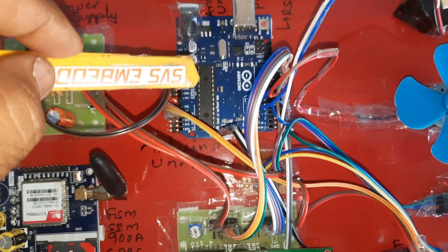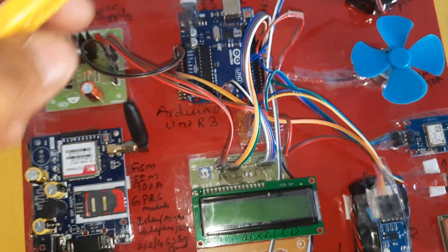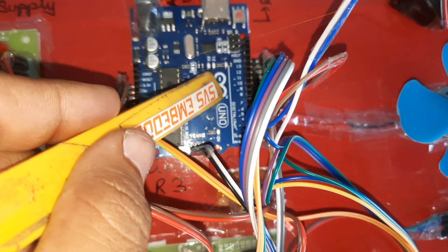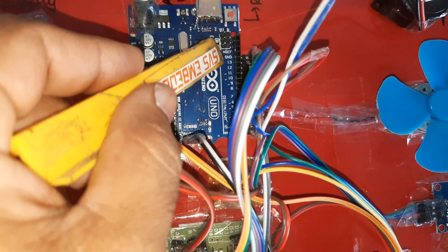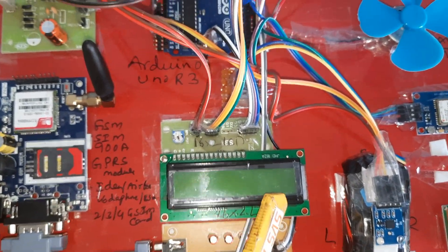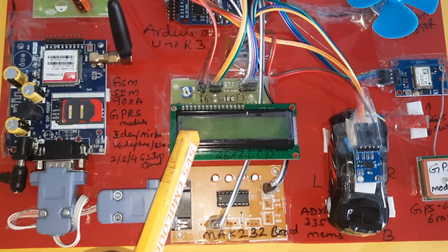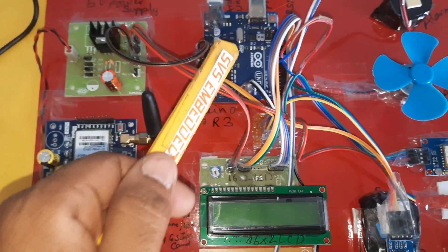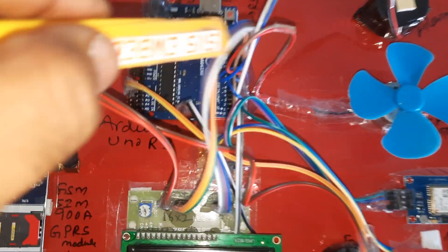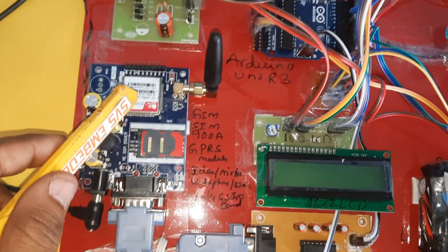Here is the Arduino UNO R3 board with the ATmega328 controller IC, the reset button, and USB programming port. The 16x2 LCD display is connected to RS, Enable, and GPIO pins 8 through 13 — D4, D5, D6, D7. Whatever process is going on is displayed on the LCD, monitoring all incoming data. The Arduino transmits data through the MAX232 IC, which sends data to the GSM module.